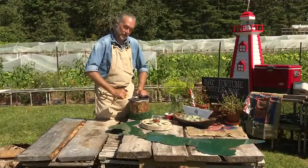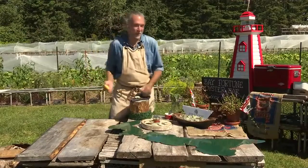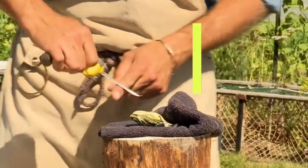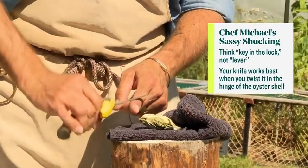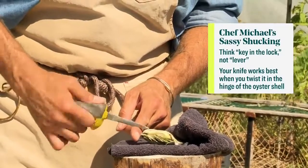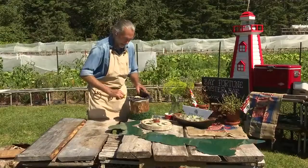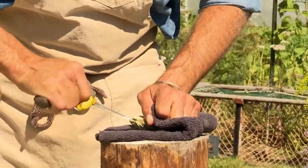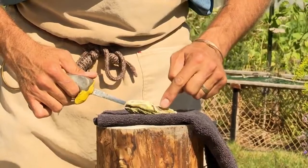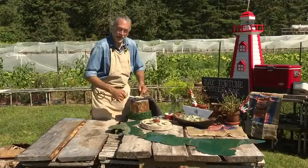Here's the secret — and the good news is there's actually a secret to opening oysters. This is not a lever; that's how you break the oyster shell. Instead, think of this as key in the lock. So here we go — I'm in. Key in the lock. Twist. All I've done so far is broken the little tiny muscle that keeps that oyster closed.